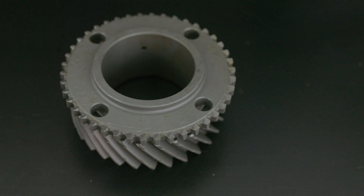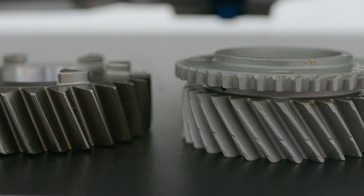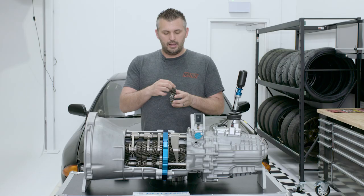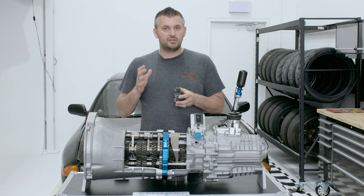Factory gears are helical cut, which are much quieter. However, the angle of the helical cut and how aggressive it is determines how quiet or loud it is. The PPG box is helical cut, which is good for the street. However, you still do hear some gearbox whine because it's not cut as softly as a factory helical gear is — so they've still got some noise, but just not as noisy as a straight cut.